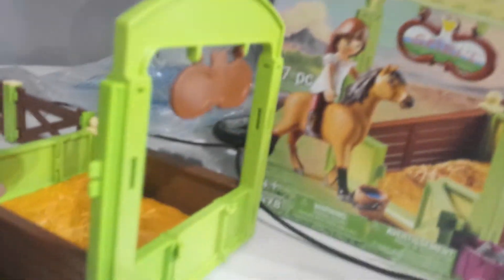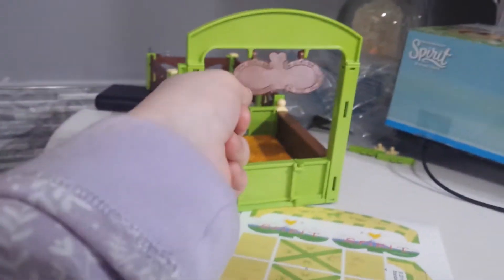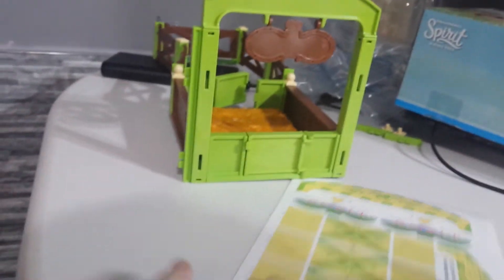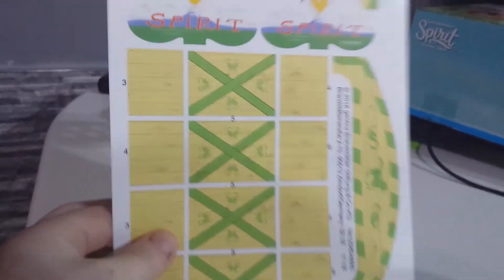I built the stable and put the hay in, now we just have to put the stickers on. That one's got loads of stickers on. Let me get the stickers out of the box — these two go on this thing and these go in the doors. I'm going to pop them on and then show you when they're done.